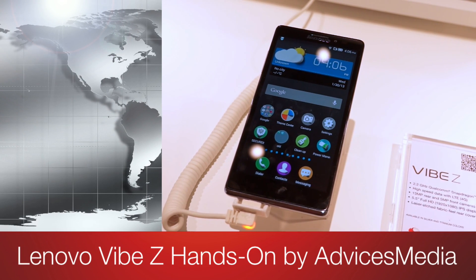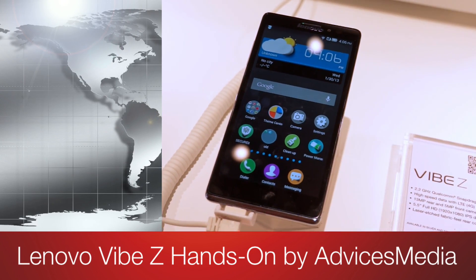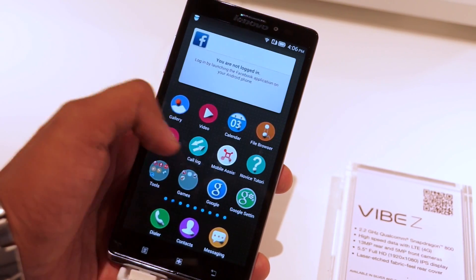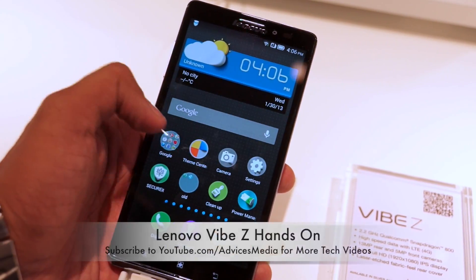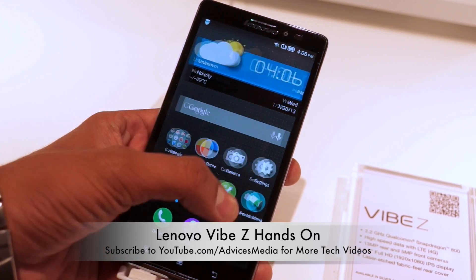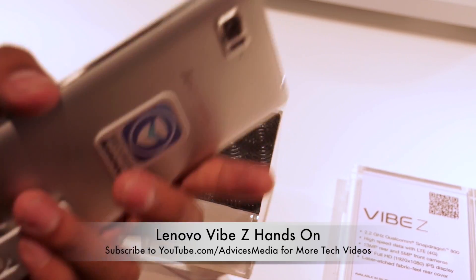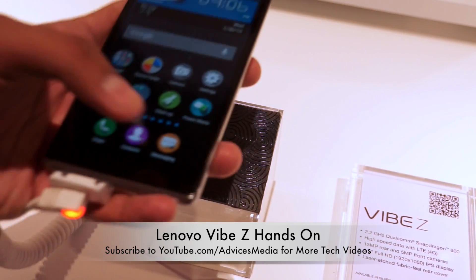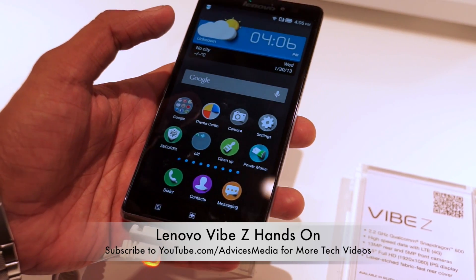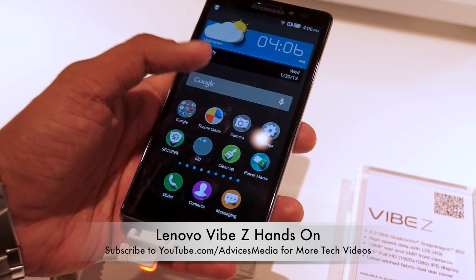Hey guys, welcome to Advices Media. This is Chetan, and this is the Lenovo Vibe Z, the flagship device from Lenovo for this year. This is a very beautiful phone that comes with a 1080p, 5.5-inch display. The phone is comparable with the LG G2, the flagship from last year, as it comes with a Qualcomm Snapdragon 800 processor at 2.26 GHz, 2GB RAM, and a 13-megapixel rear camera. The key difference is pricing — the LG G2 was priced around $650, while this one comes in at around $549.